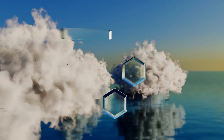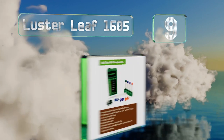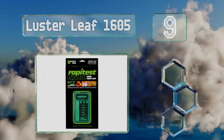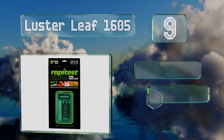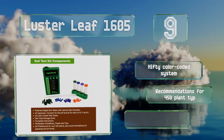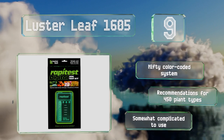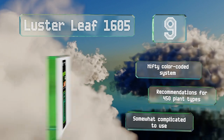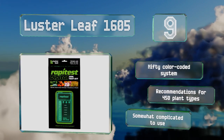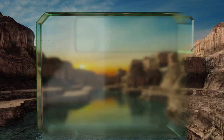At number nine, the Luster Leaf 1605 uses an optical test chamber that allows you to see exactly what's going on with your dirt and what to do about it. It'll last you through 25 assessments, so it's a good value, and it includes a guidebook that explains how to adjust your practices. It features a nifty color-coded system and provides recommendations for 450 plant types, but it is somewhat complicated to use.